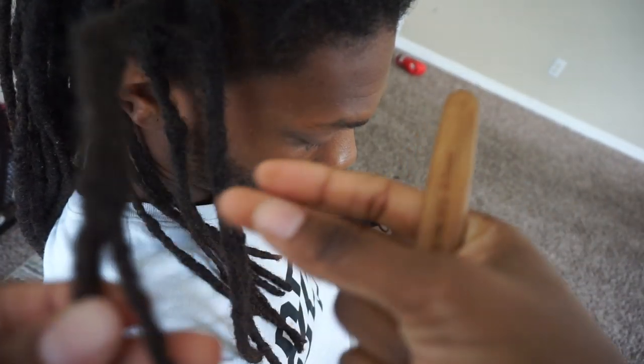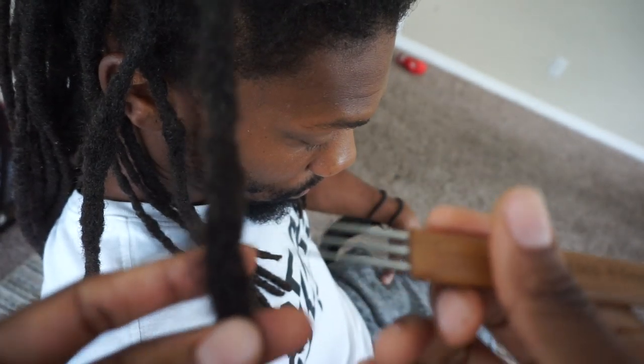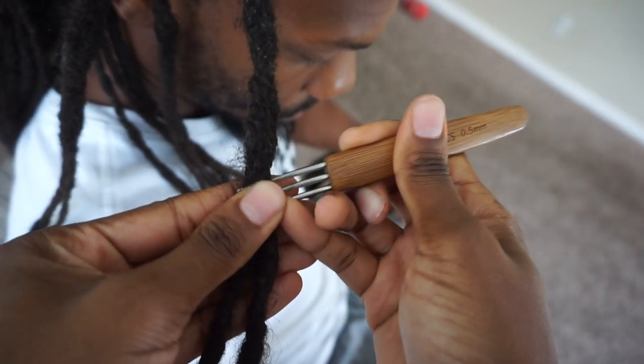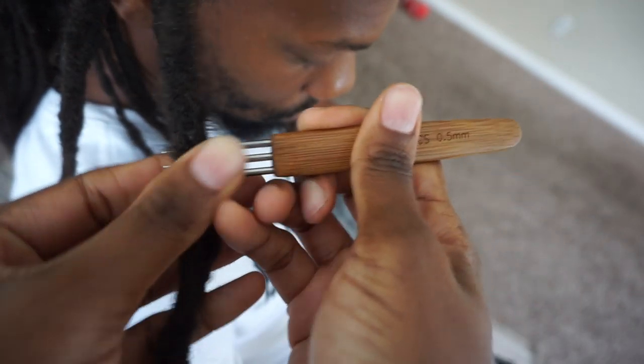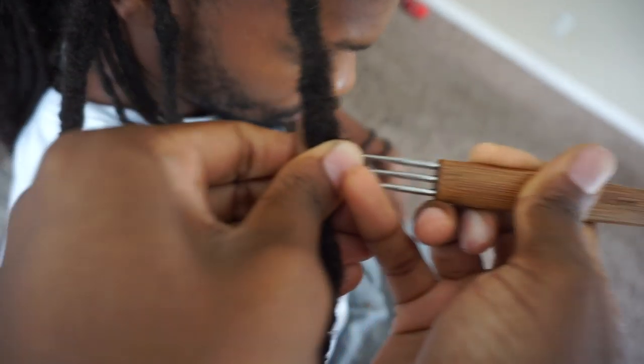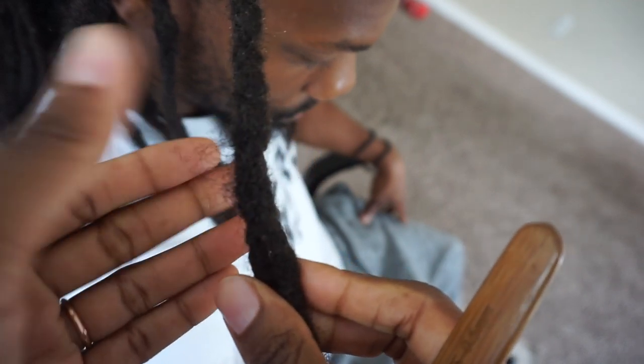Alright, so once I've done that to both of them, I'm going to start combining them together. Both of the ends — I'm going to combine them together starting at that fork in the row, or that split. Now I'm going to use that frizz that I pulled out and use it to pull in and out of the neighboring locks to combine them.